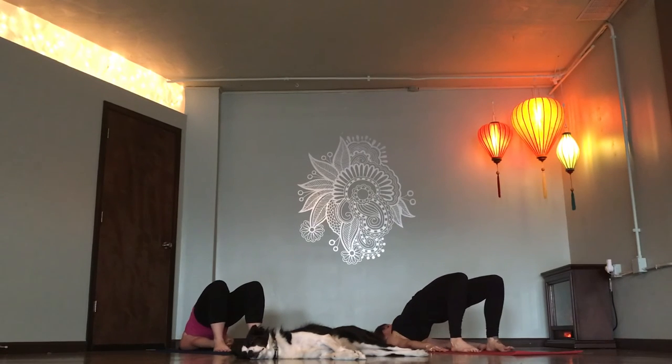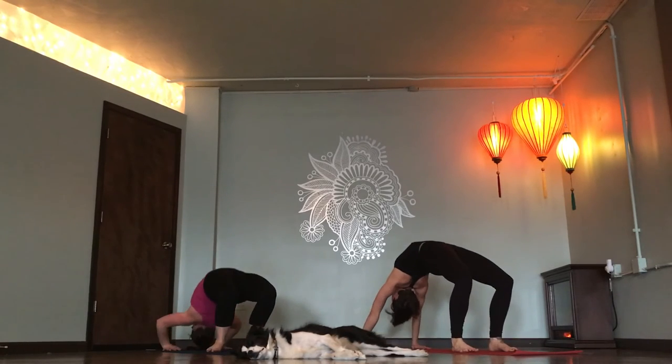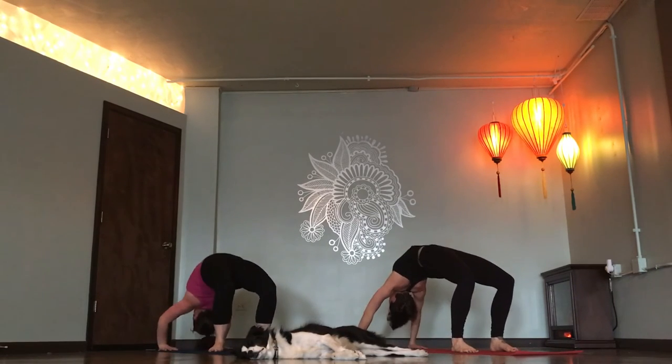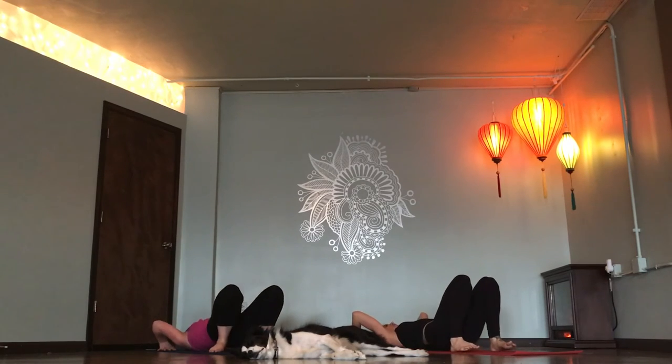Inhale, lift your hips. Exhale, back down. Wheel pose. Hands by your ears. Inhale, lift up. Exhale, back down. Right back up. Five more. Inhale. Exhale. Down. Four more. Inhale. Exhale. Down.